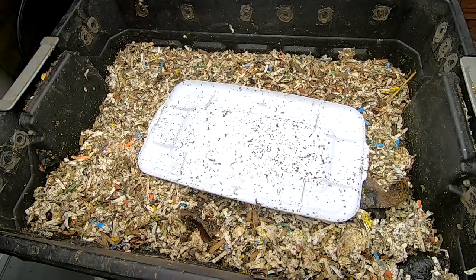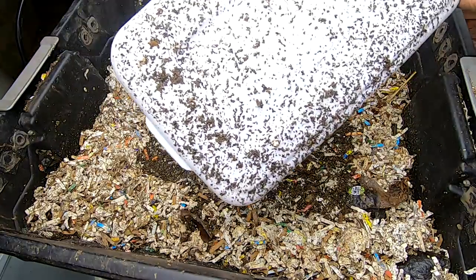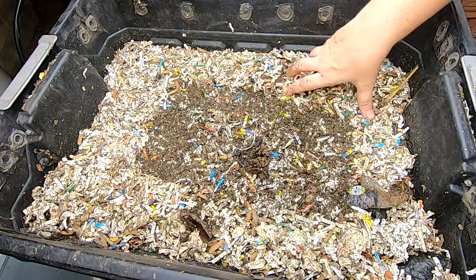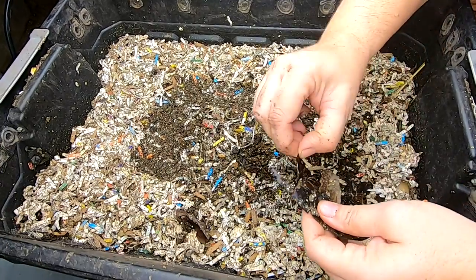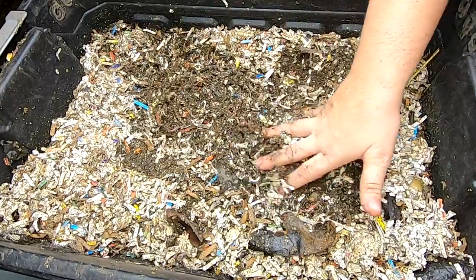Hey guys, it's Ann over at Plant Obsessed and today we're gonna take a look in on the DIY stacked bin and see what they've been doing. So first of all, let's get rid of that sticker and put that in the garbage. Let's dig around and see what they're doing.